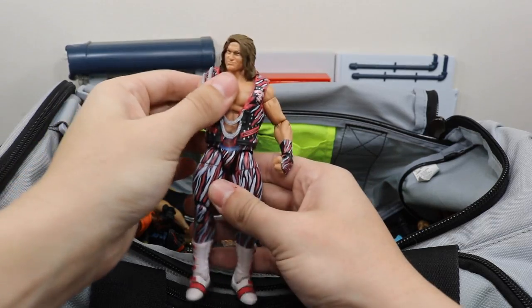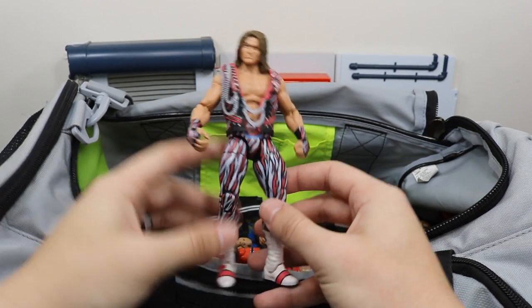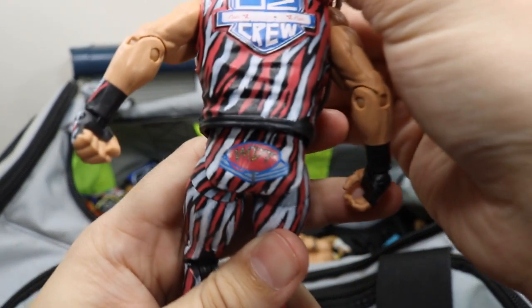Next up we have my gift from Bew — this custom elite MTD Dolph Ziggler. It's got the zebra stripes all over it — freaking beautiful custom. There's my logo right there.